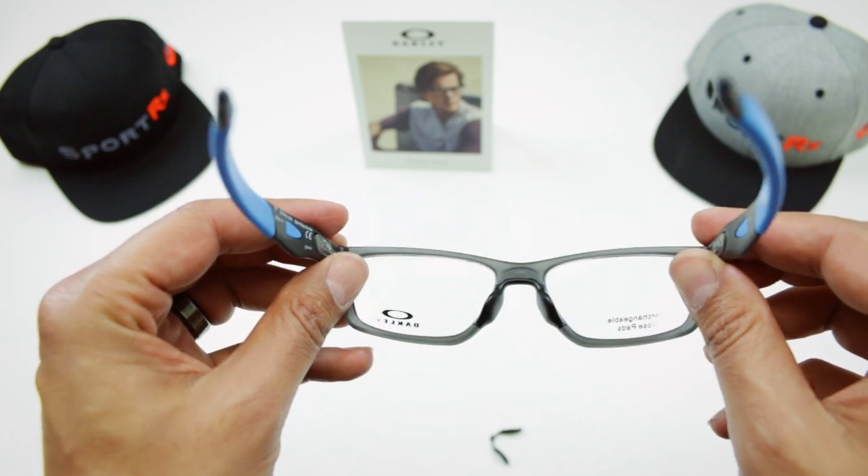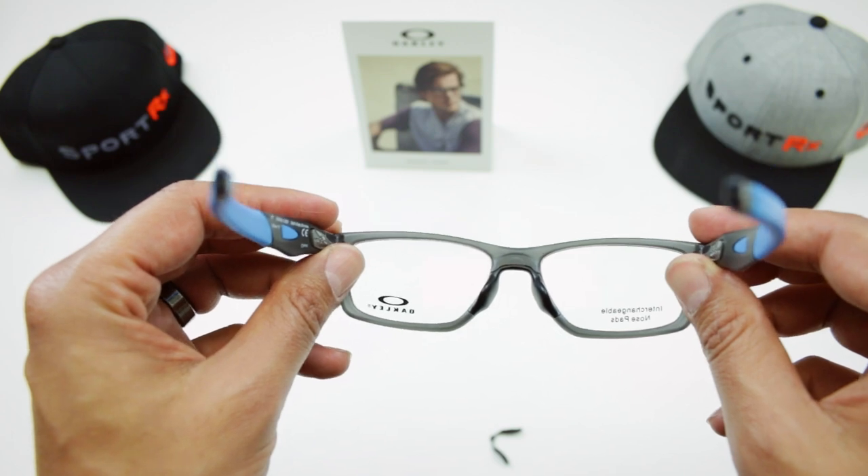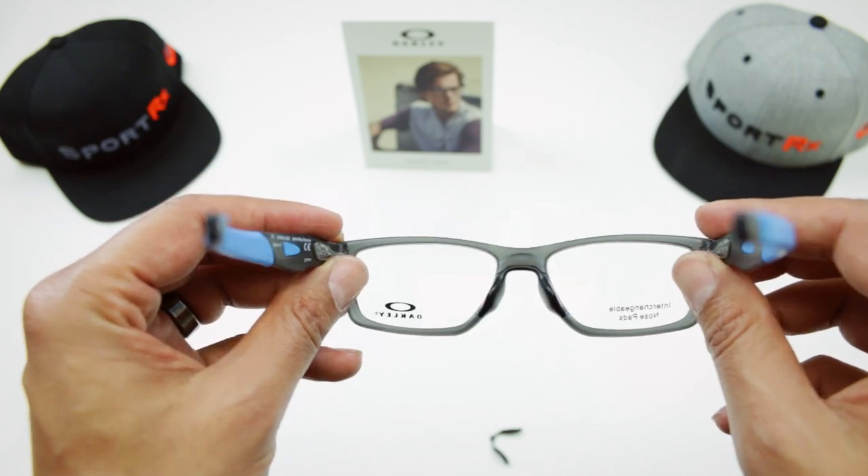So if you ever have to change it out on your own — this isn't something we think you're going to have to change all the time; once it fits, it fits — but if you need to learn how to change them, here you go.